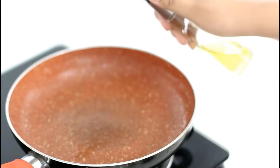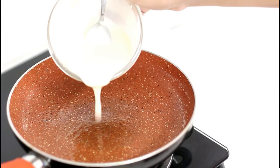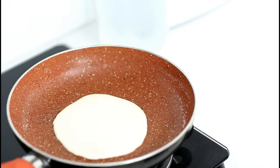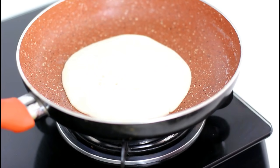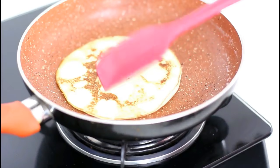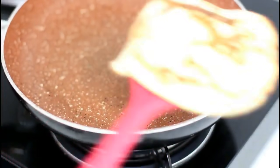Now heat up a non-stick pan and grease it with olive oil. Pour the mixture in the center of the pan. You can make a small sized pancake but for my breakfast I like to have 2 medium sized pancakes. Once you see bubbles coming up, it's time to flip the side. Within a minute, this is how crispy the pancake will get, at which point it is completely ready to be eaten.